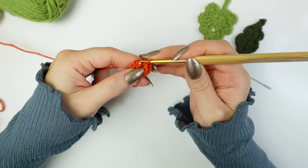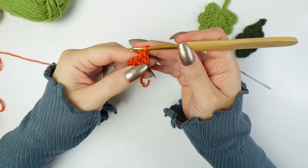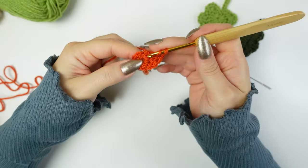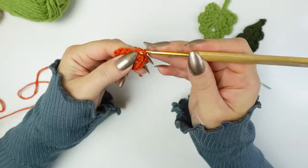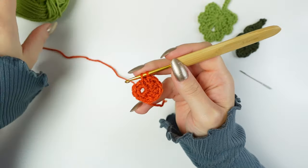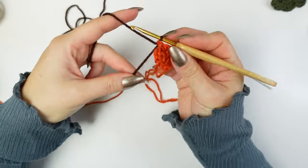Into the following stitch work one single crochet and one half double crochet all into the same stitch, then into the following one work two double crochets. Into the next stitch work two double crochets. Into the following one work one half double crochet and a single crochet, but don't finish it — bring in the brown and finish the single crochet with brown.